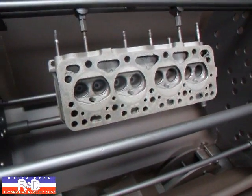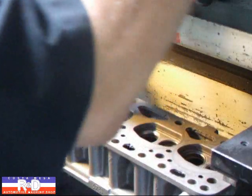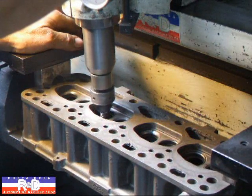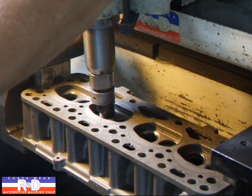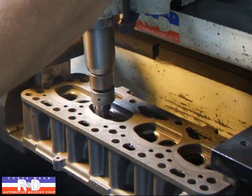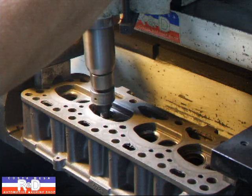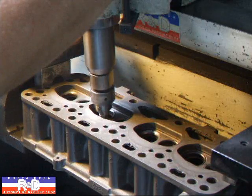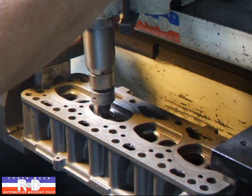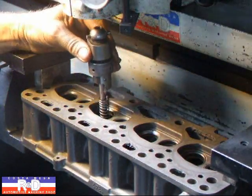Now it's off to the tumbler. Now we're ready to do the seats. We're cutting all three angles at one time. Looks like that should do it.